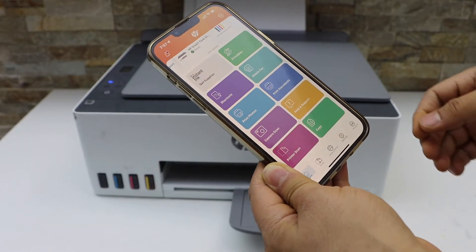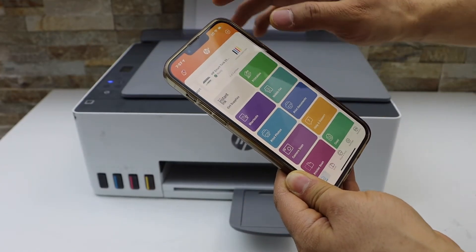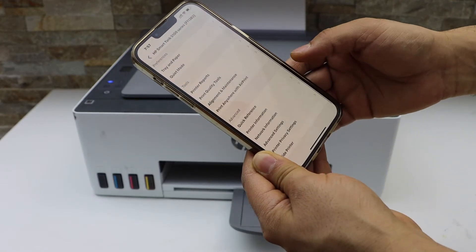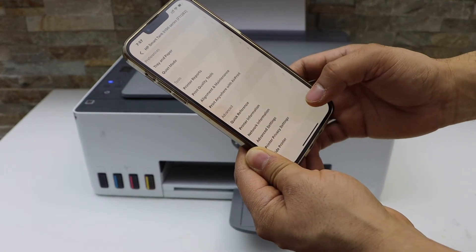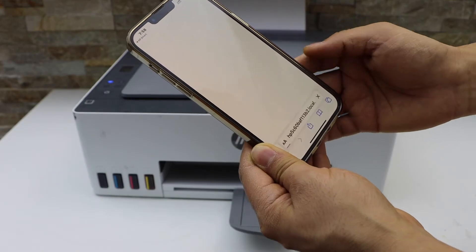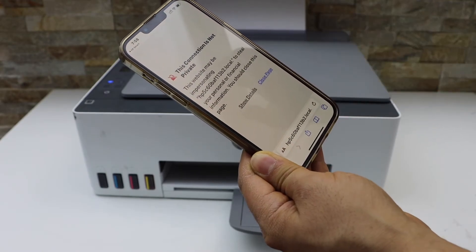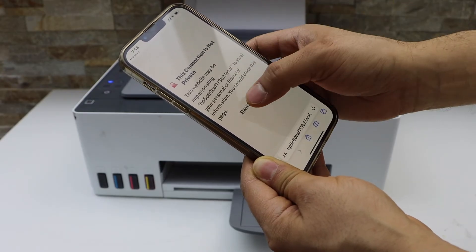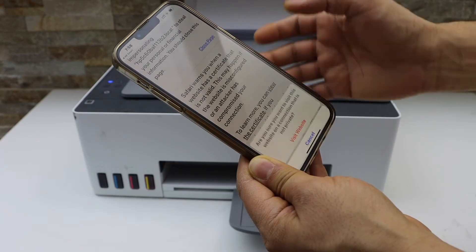In the HP Smart app, click on the printer icon, scroll down, and look for Advanced, then click on Advanced Settings. It will take you to an HP website. If you don't see that, click on Show Detail and visit this website.